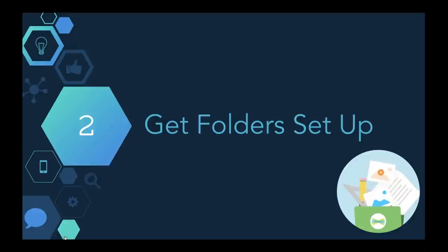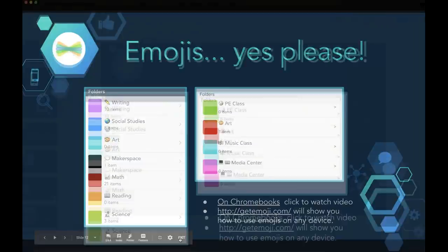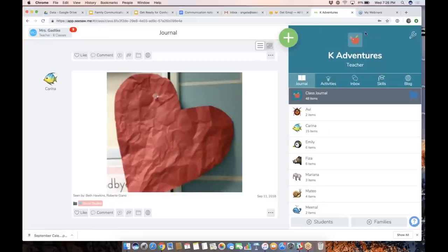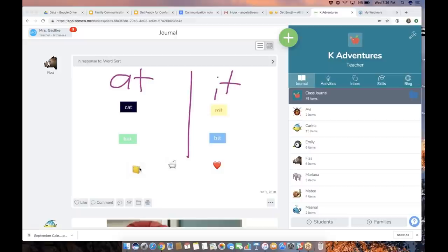With that being said, let's talk about folders, which also goes into the conversation of what families can see. I'm going to demo this live. So here's your Seesaw class — I'm signed in as a teacher. If you're thinking you already have work in there and now want it organized, what you can do is scroll to the top and tap the folder icon right under a post. Once you tap there, it's going to bring up the folders that you have already created for this class.